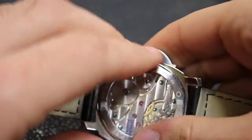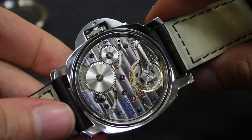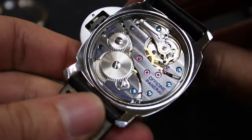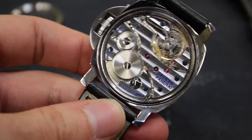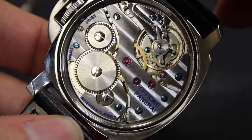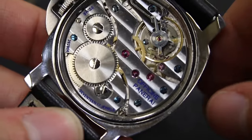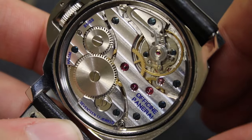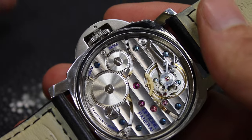If we pop this case back off, we can take a look at the movement. See how it's marked with the Panerai name — got a nice little blue lettering on it. We can see the swan neck adjustment, we can see the balance wheel ticking away here, we can see the escapement, the winding wheels. Very pretty movement, and obviously there's been some finishing as well. So this is the Panerai 111.